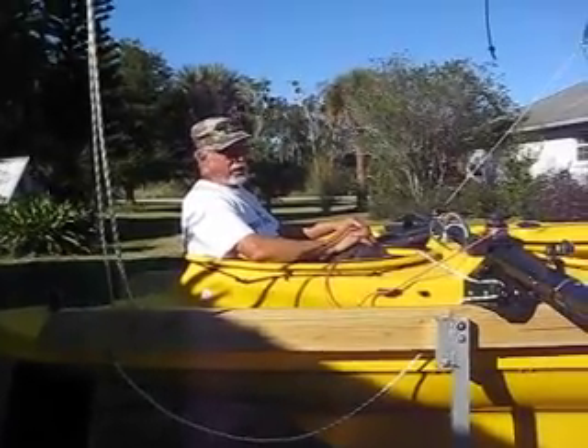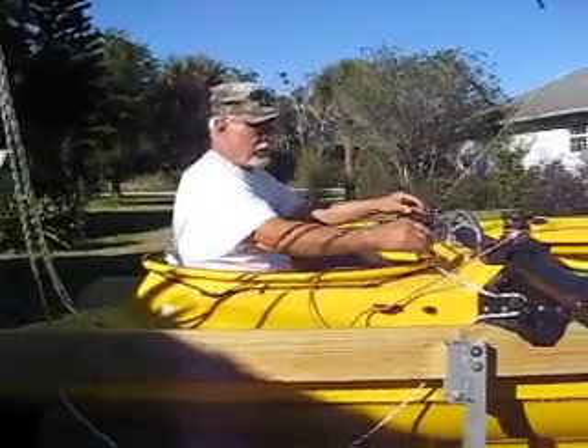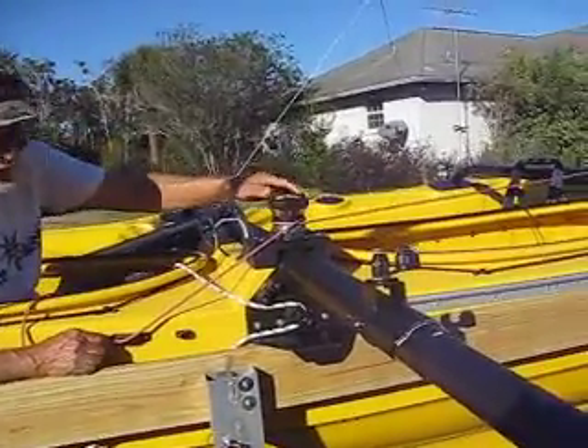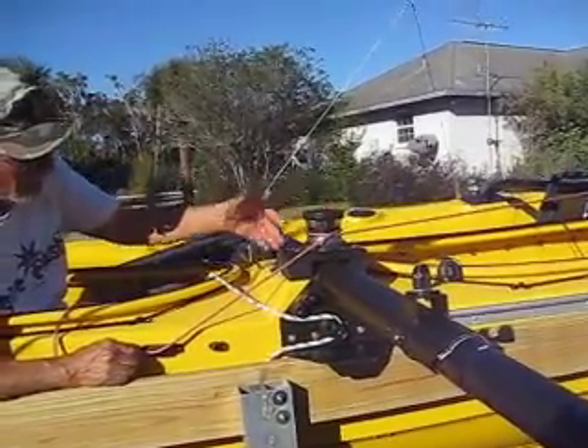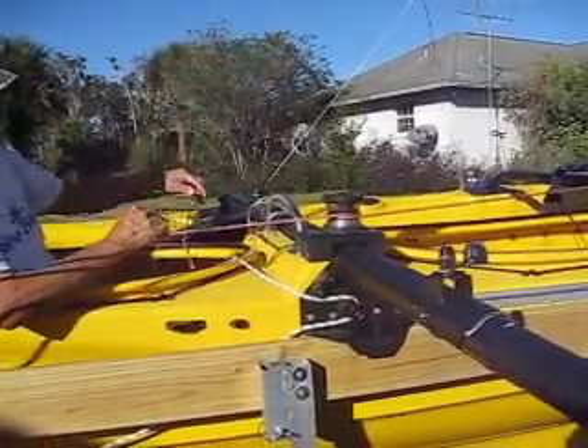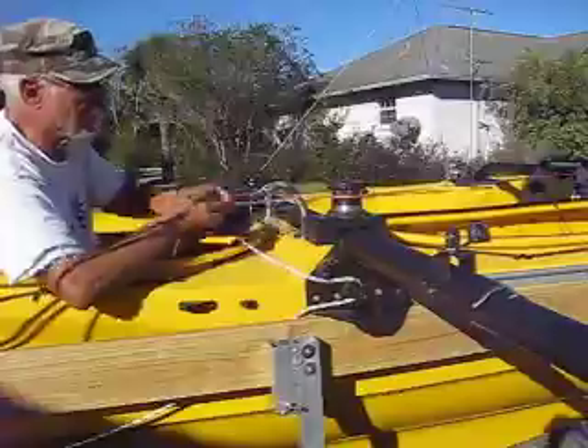I'm ready to drop the sail. If you notice, I have this winch here. It's not all that necessary, just that I had it extra laying in my barn, so I mounted it there. It makes it easier to pull it up to raise the sail, but now we're going to lower it.